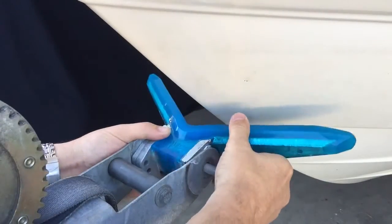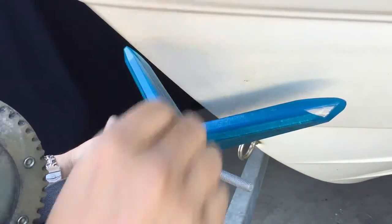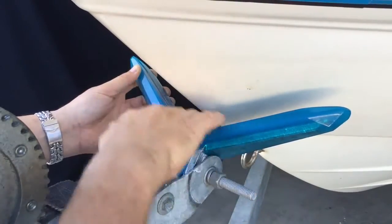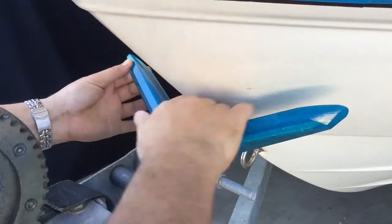Slide the bolt through, then rotate your Big V to approximately the correct orientation to match the boat. Once you've done this, you can tighten the nut up. Now bring the boat forward against the Big V — this will set it in the correct position and square against the bow.